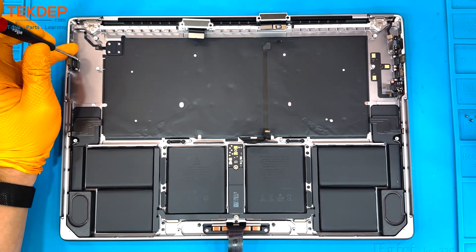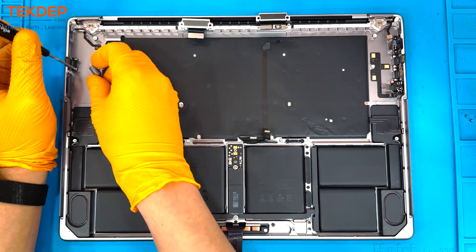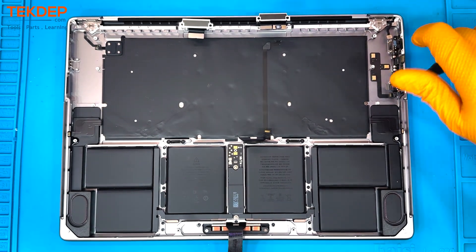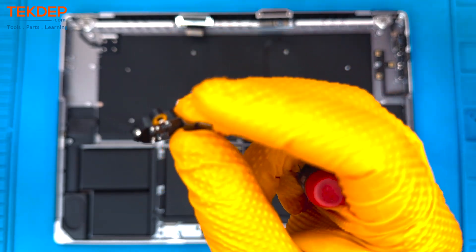Now we're going to take a T5 screwdriver and loosen the screws holding in the Type-C port — there it is on the left-hand side. Then we're going to repeat that same process over on the right-hand side to remove all the I/O, starting with the aux port.